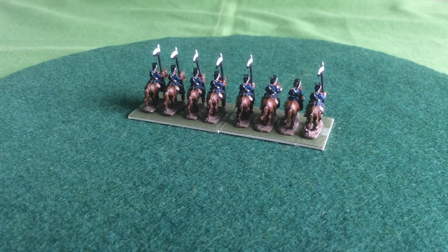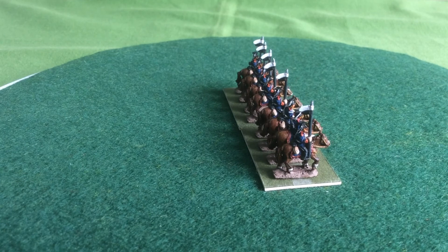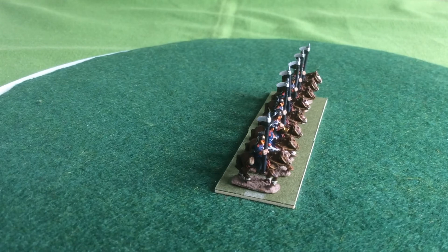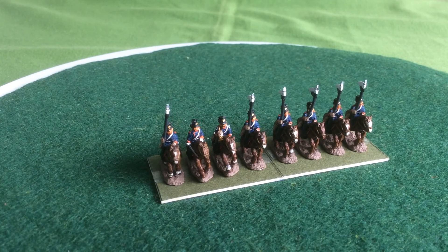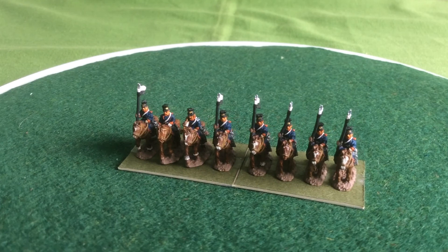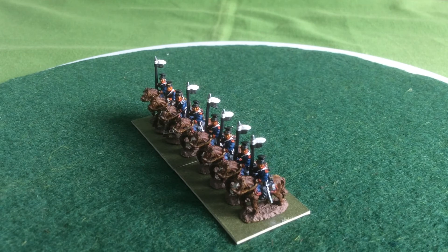I've been really impressed with these figures so far — there's been very little cleaning up to do, although once I've got into painting them I found there's a little bit of flash under the arm which was annoying, but it hasn't really impacted on the project. I've also decided on how I'm going to base them, so I need to get some stuff to do that, but it's beginning to come together.